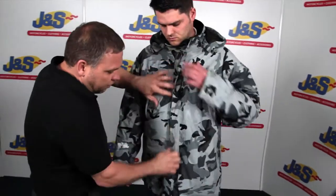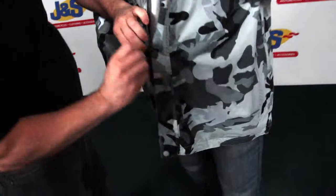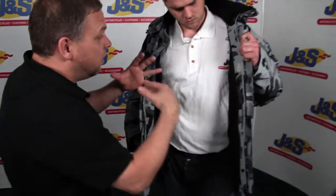We'll open up the front to show the inside — a really nice, very long jacket. On the inside it's got a fleece liner, which is fully removable. Take that out and it gives you a nice lightweight summer style jacket.